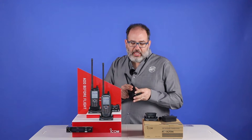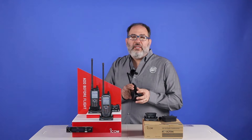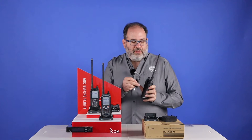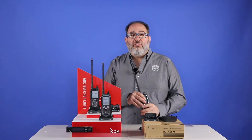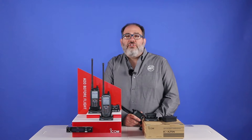They all have a DC input on the side, so you can connect a cigarette lighter adapter in the plane. That option is sold separately. They have belt clips on the back, so you can, of course, clip this to a belt. Or, more commonly, we hear a lot of ground personnel like to clip these radios to their shirts.